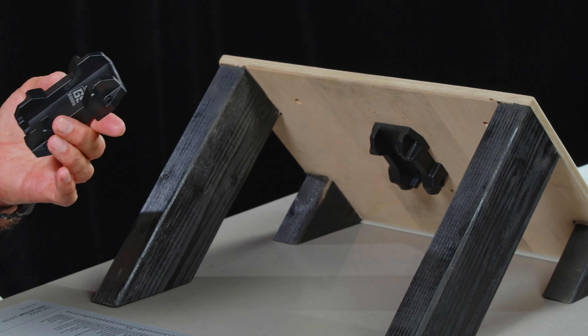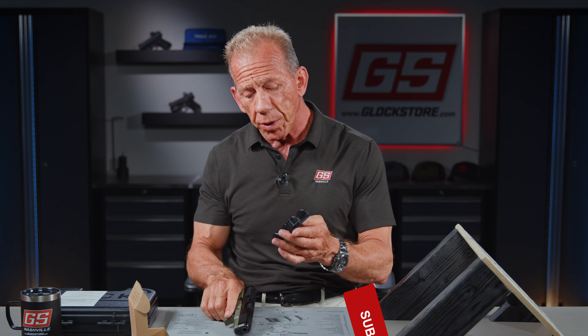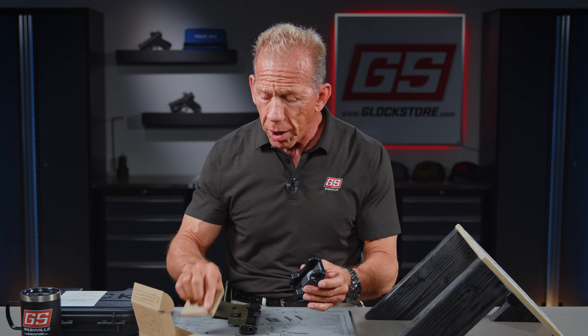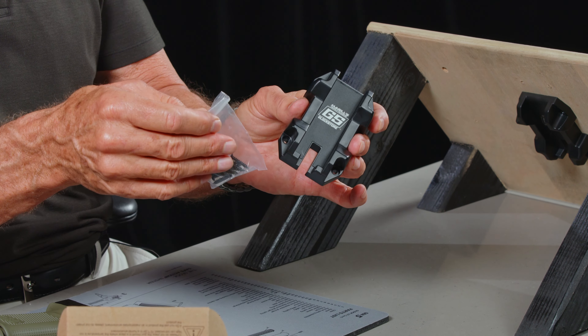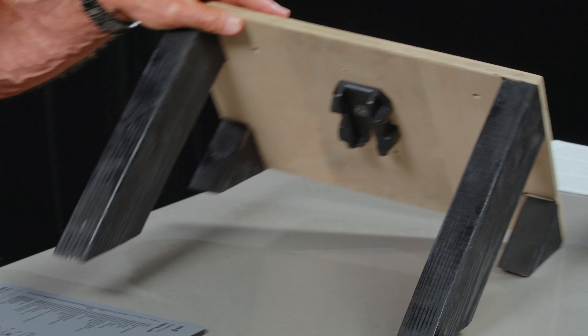It's designed to be mounted under a desk or even in your vehicle. It does hold the gun in a unique way and does a couple of neat things. First of all, it's a pretty powerful magnet. It comes with all the screws you need to install it, either in drywall or right into a wooden desk. You figure out where you're going to put it based on how this thing sits, so you mount it like that.